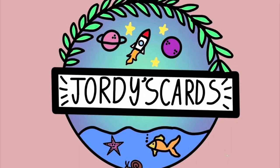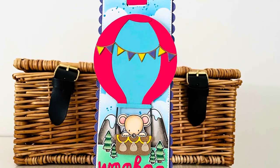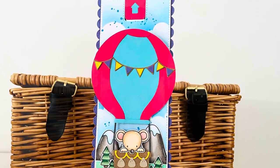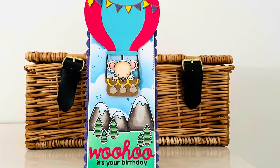Hi everybody, it's Geordie from Geordie's Cards. Thank you so much for joining me today. I am creating this fun slimline pull tab birthday card. The hot air balloon goes up and down in my scene, which I just think is really, really cute.